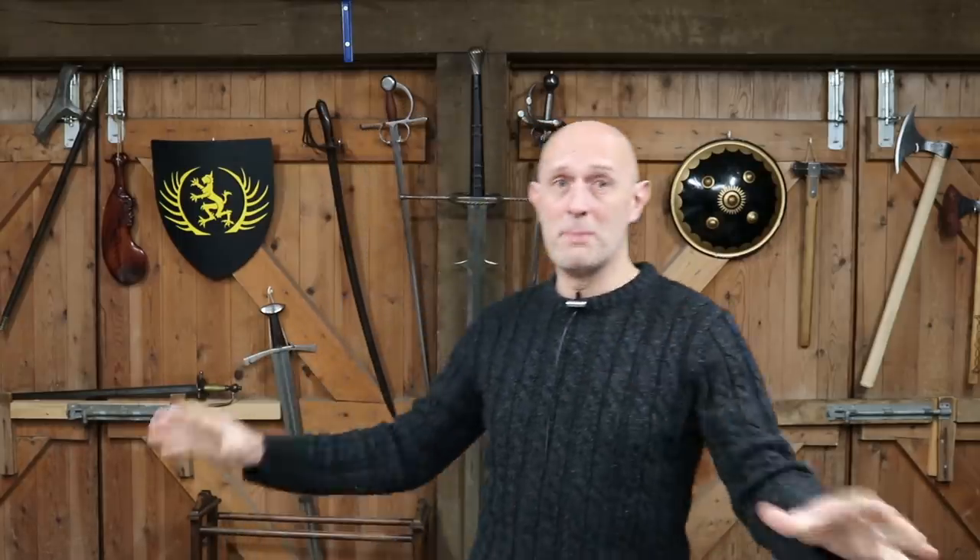Hey folks, Matt Easton here, Scholar Gladiatoria and Eastern Antique Arms. I often get asked about military swords — what's my perfect sword, my perfect model. I love swords and own lots of them. I've got about 150 swords in my collection and I buy and sell swords all the time, so I almost don't have to pin my colors to one particular one. I can be a bit of a floozy when it comes to swords — one day I might like this one, the next day the next one.